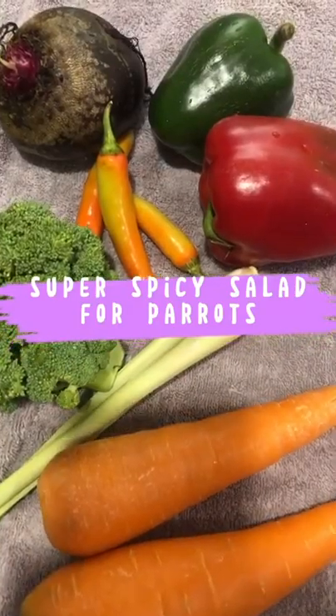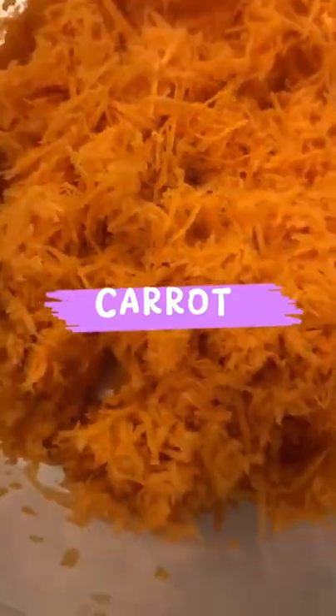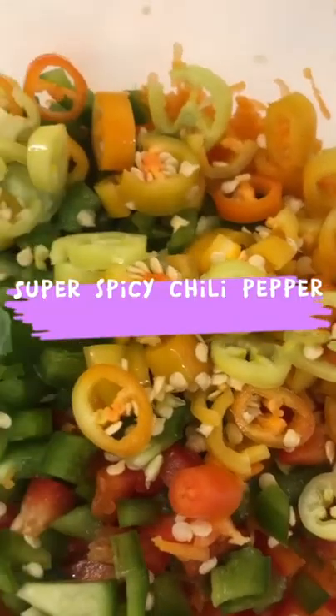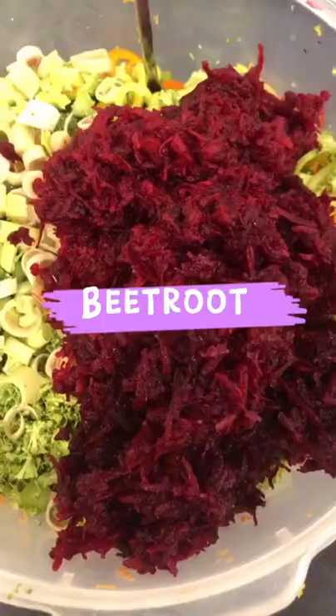Super Spicy Salad for Parrots. Carrot, Bell Pepper, Super Spicy Chili Pepper, Broccoli, Lemongrass, and Beetroot.